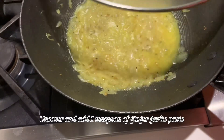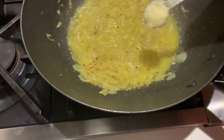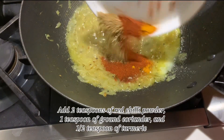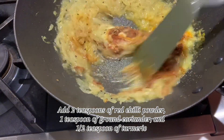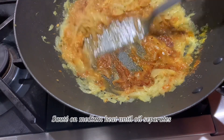Add 1 teaspoon of ginger garlic paste. Add 2 teaspoons of red chili powder, 1 teaspoon of ground coriander, and half teaspoon of turmeric. Sauté on medium heat until the oil separates.